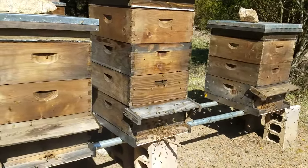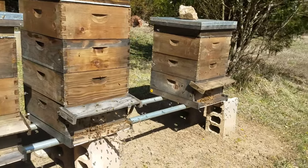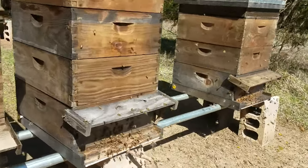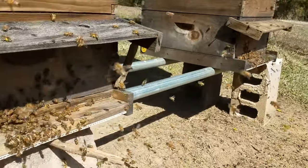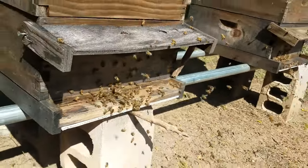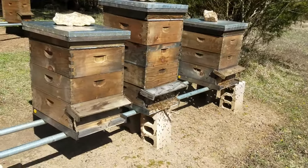It's up close to 60 degrees, nice sunshine. Don't you just love that sound? Okay, let's go down and look at the other hives.